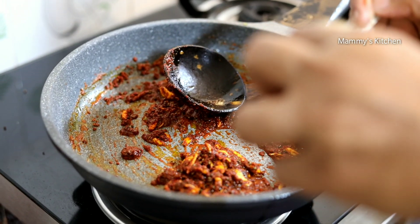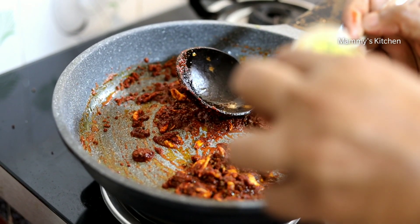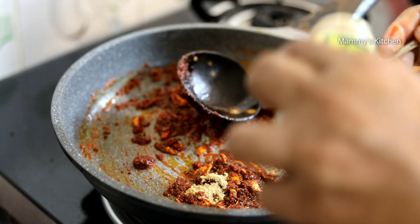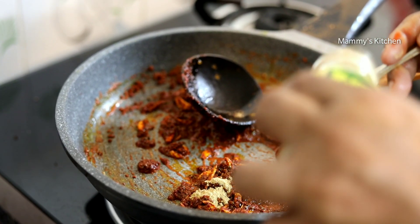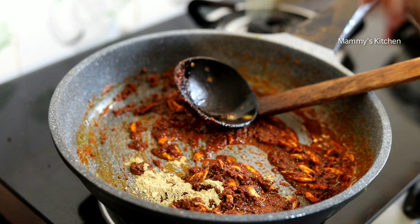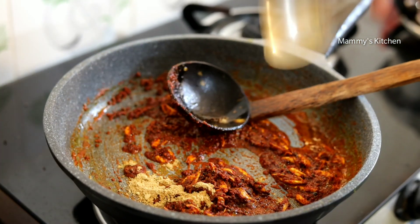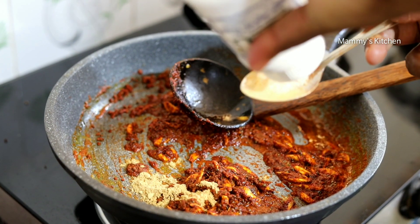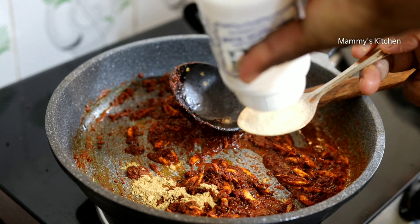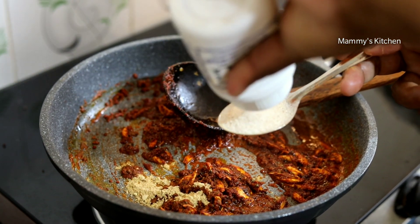Let it cook with the olive oil. Put the olive oil. Put it in the olive oil. Then add some olive oil.